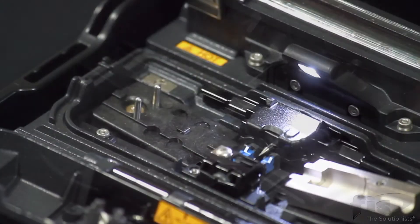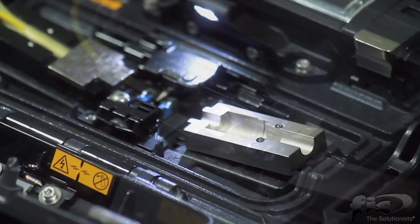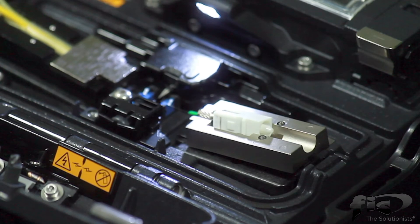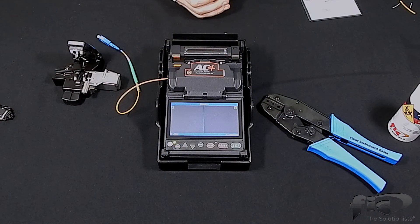Place the cordage holder and cleaved fiber into the left side of the fusion splicer. Next, place the Armadillo connector into the universal SOC holder so the fibers are facing each other on both sides of the electrodes. Close the windscreen and press the set button to perform the splice.